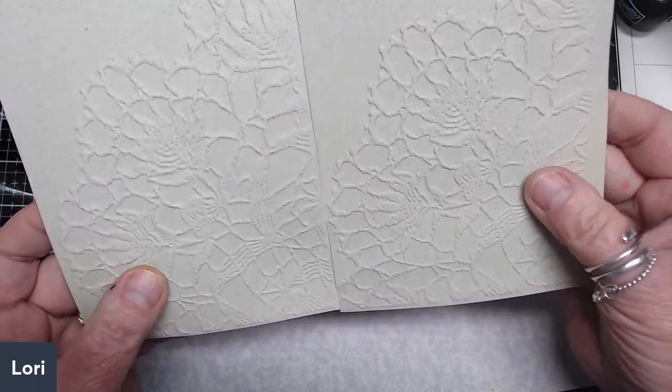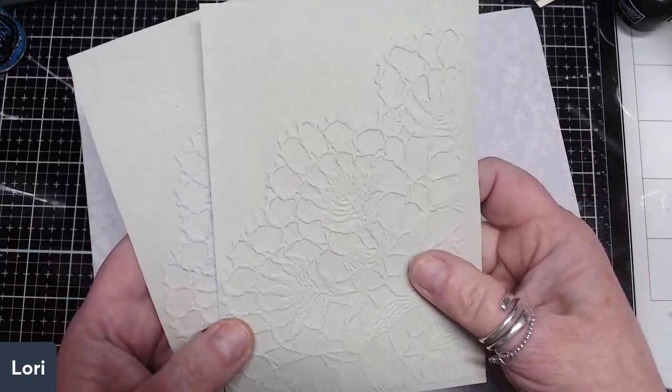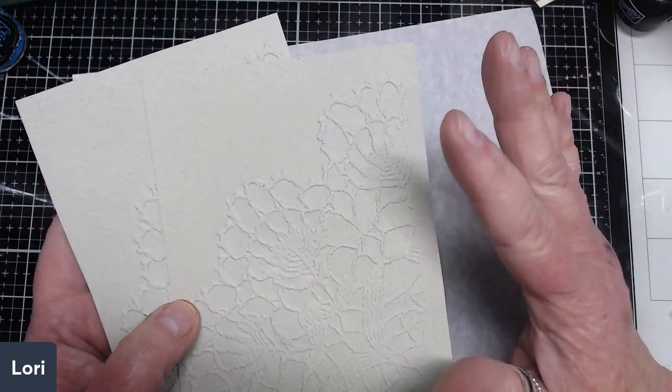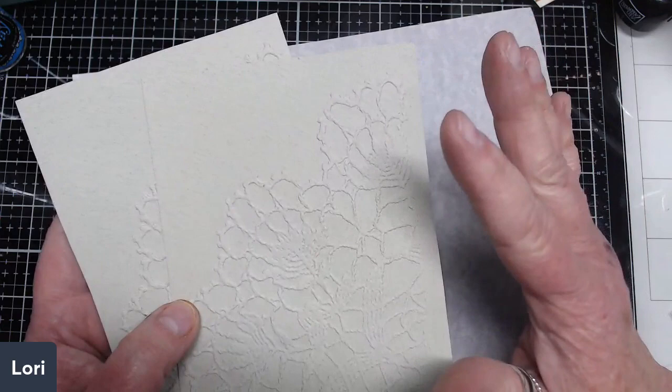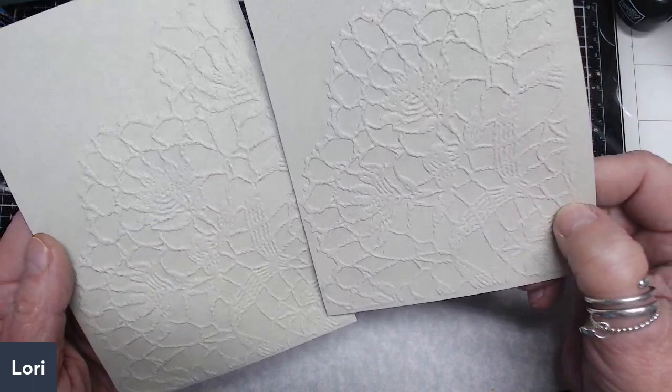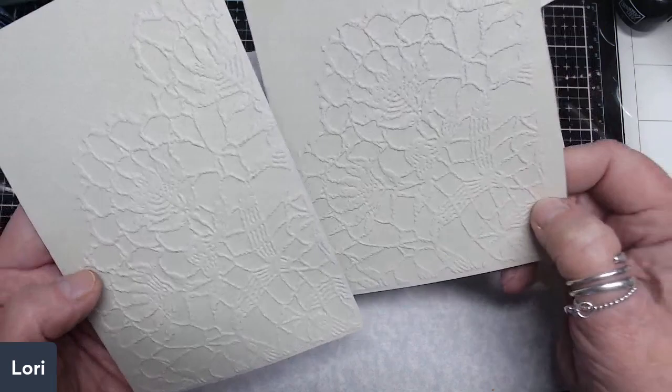I ran it through my Genie because my plates have warped — I got rid of my Big Shot because it was hard to store, and I just have a little Cuddle Bug. I need to replace my plates. Looking at the two impressions here, they both look fairly good. This one I got a little closer to the edge, so I'm going to go ahead and use this embossed piece of paper.